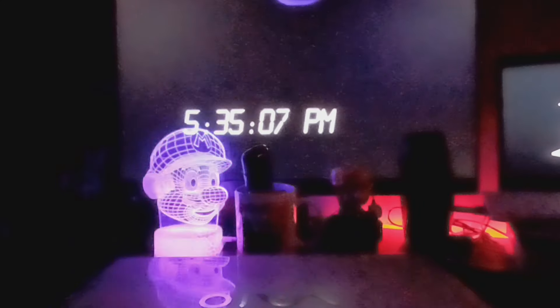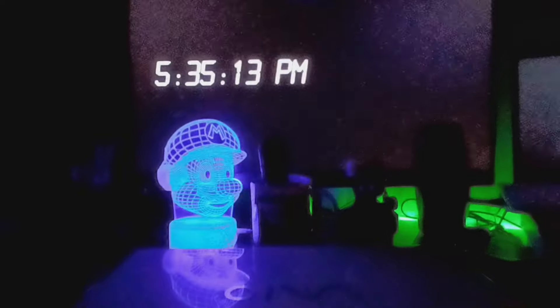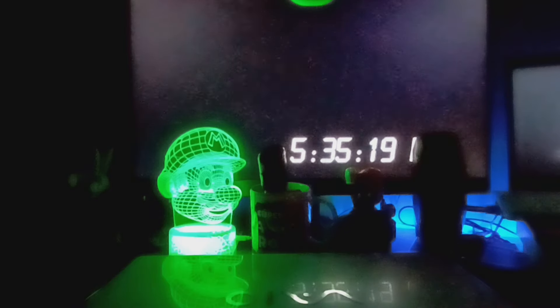What's up guys, it's me. Today, as you can see, we got the Sony VAIO laptop. I promised you guys I wasn't going to abandon this little thing. Anyway, we're going to be looking at Windows 8 Red Edition.